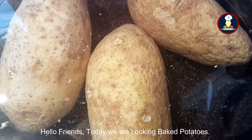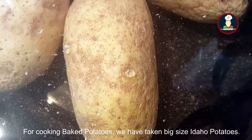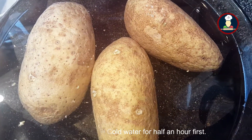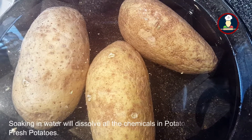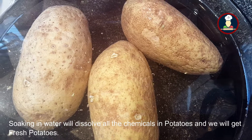Today we are cooking baked potatoes. For cooking baked potatoes, we have taken big size Idaho potatoes and we will be soaking them in cold water for half an hour first. This is the first step so that all the chemicals will dissolve in the water and we will get fresh potatoes.